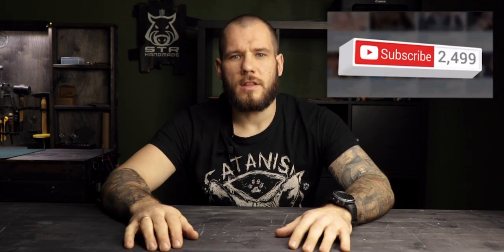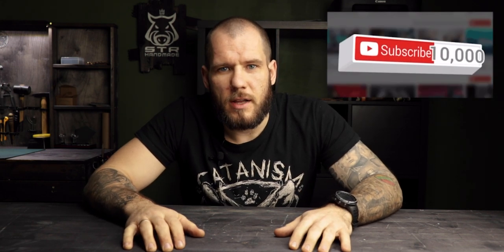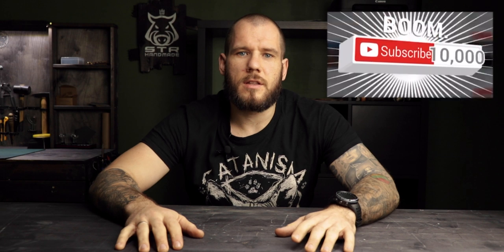Hello everyone, my name is Thomas and you are on my YouTube channel about lettercrafting. I just hit 10,000 subscribers and it seems that you like the content on my channel. I very appreciate your support for this channel and promise to be more active and upload more videos. Press the like button if you like it and subscribe if you haven't yet.